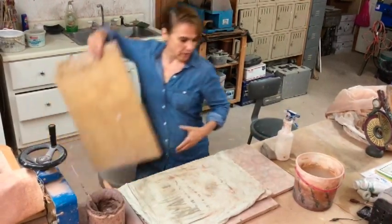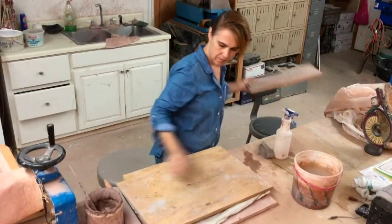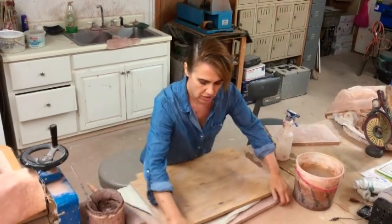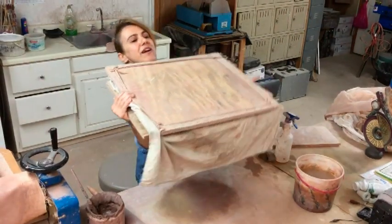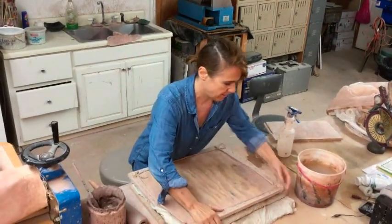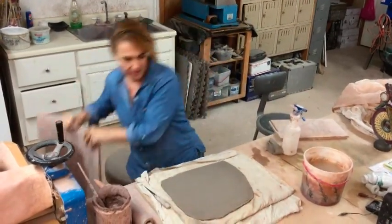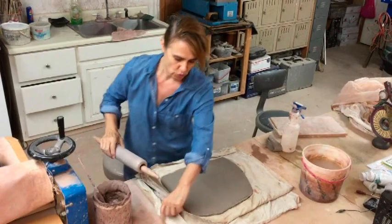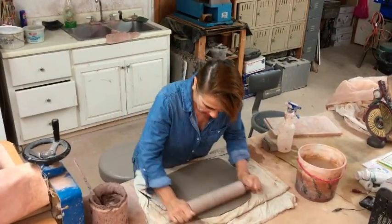Then you take a board, and you take the whole piece, tightly hold them together, and flip them around. There you go. And from the back, you can roll some more and spread that clay out.